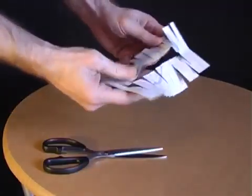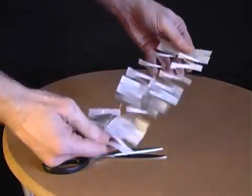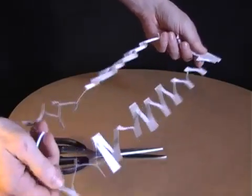All being well, when you pull on the two ends you'll have a very long loop which allows you to climb through a postcard.